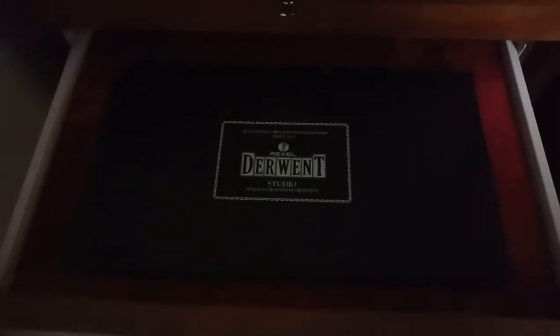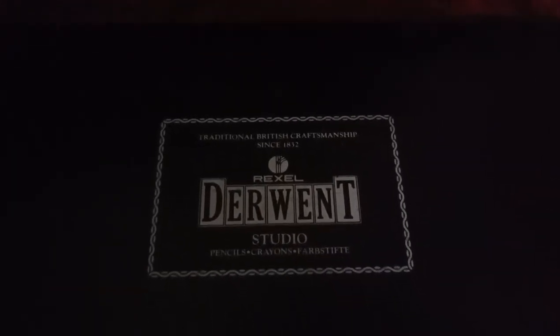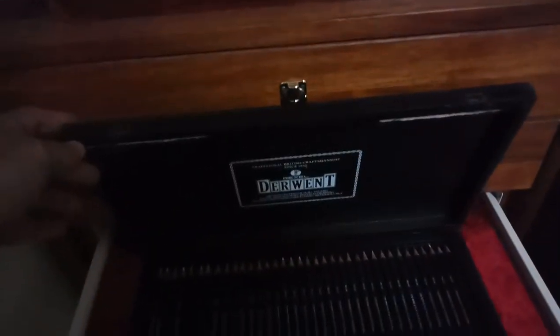The very first set I ever got was this — the Derwent Studio 72 box. This is when Rexel owned Derwent. It comes in a black box. That was my first set I ever got.